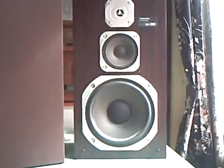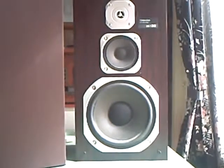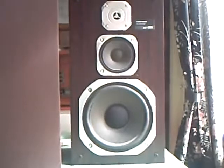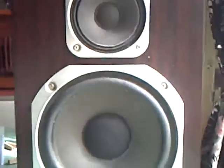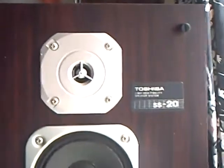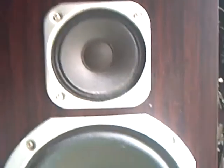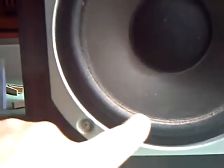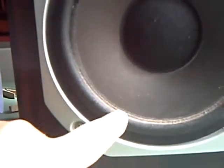They're not actually Toshiba speakers. They were made by Goodmans in this country and just branded as Toshiba. But they are good. There's a very good sound that comes out. There's a proper three-way crossover and a proper tweeter, a mid, and a woofer. And it's got a very nice fabric surround — it's not rubber, so it shouldn't rot out.